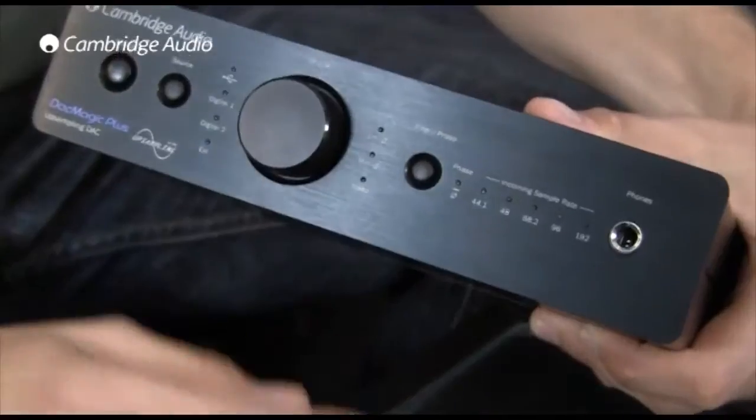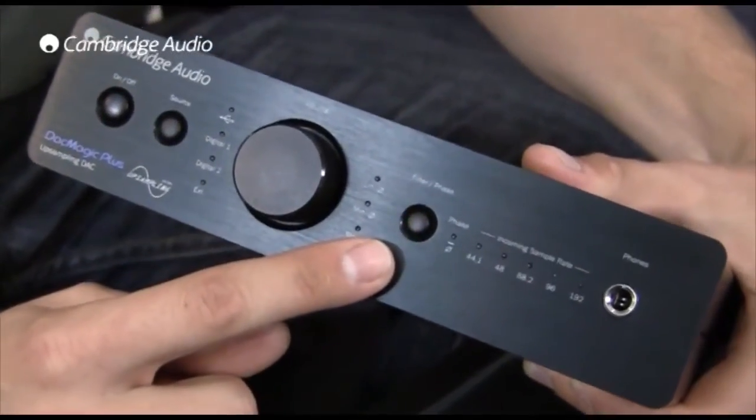Finally, selectable digital filters also allow you to select the one which sounds best to your ears. So I can see there are quite a few connections on the back of the DAC Magic Plus — does that mean I can connect more than one music source to the unit?